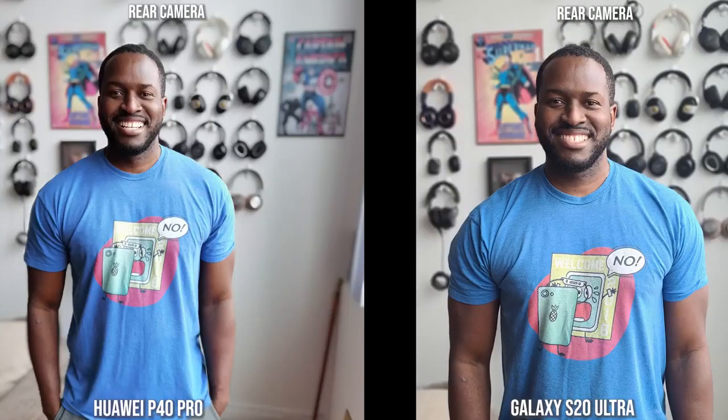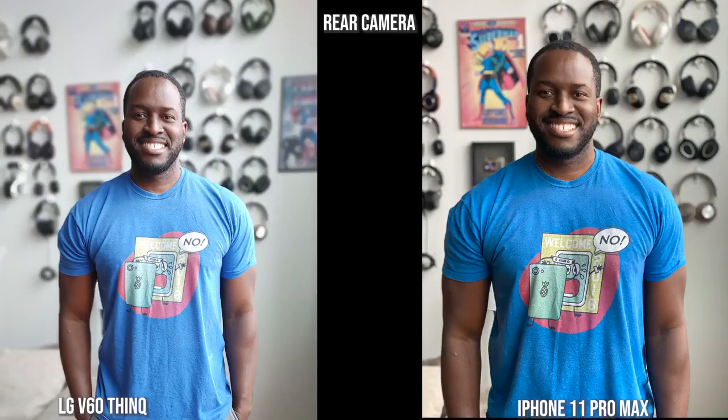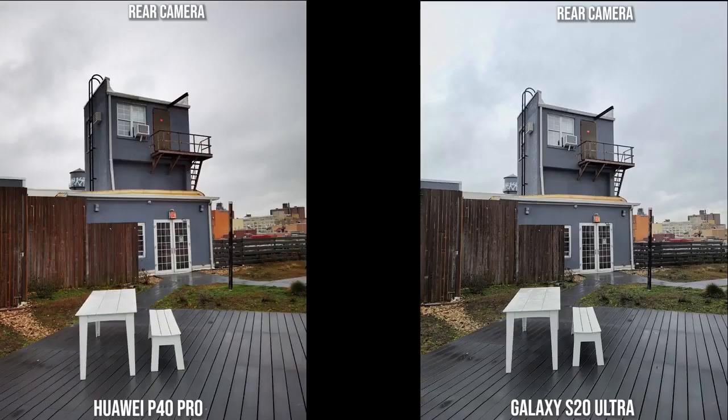In an area with multiple main camera comparisons, the Huawei does a good job with background bokeh, but I like what the S20 Ultra is doing with its 108 megapixels compared to 50, considering binning and all that. The LG V60 is a bit brighter, and I do like what the iPhone is doing here — it gives a better representation of my skin color as well as the color of my shirt, which is something to pay attention to when taking photos with these cameras.